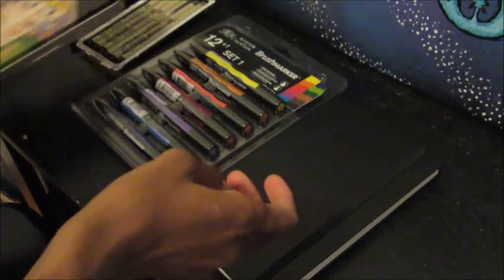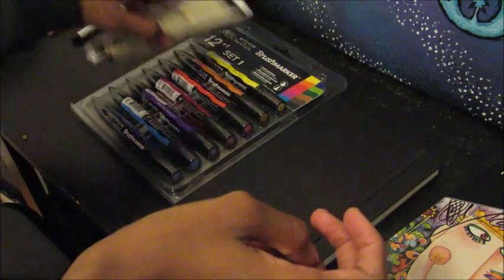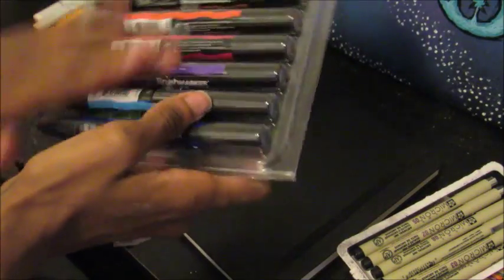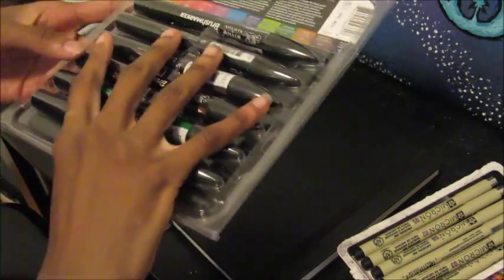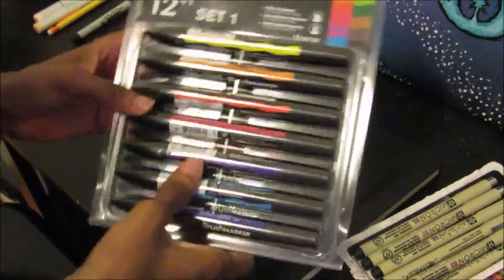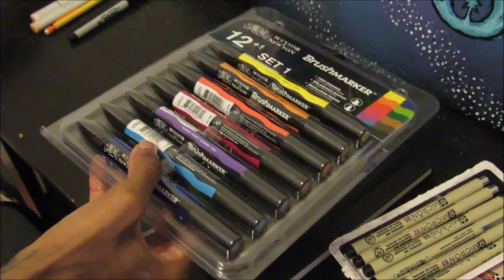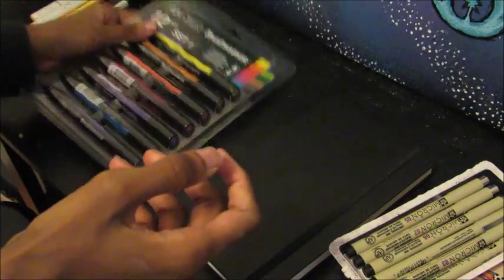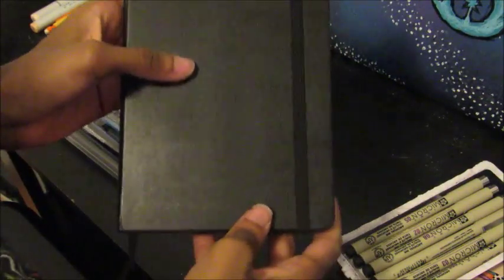I just bought things that I needed. I bought these Winsor and Newton brush markers and this is the first time buying them, so I'm going to color two pictures and show you the colors. This is kind of like a haul and plus a review for these. And the last thing I bought was a Moleskine notebook.